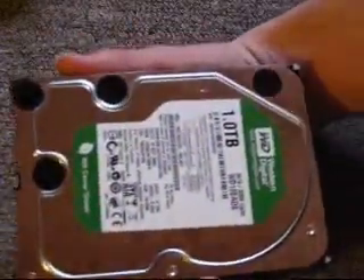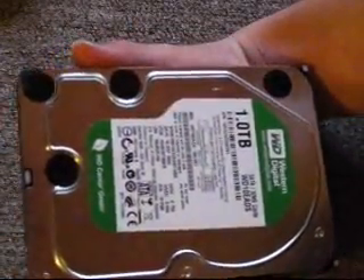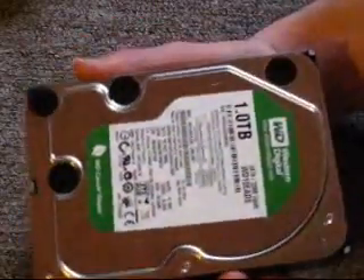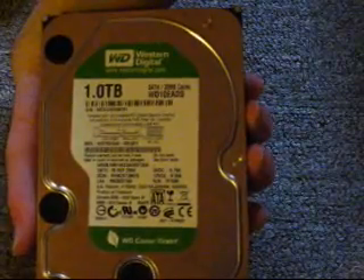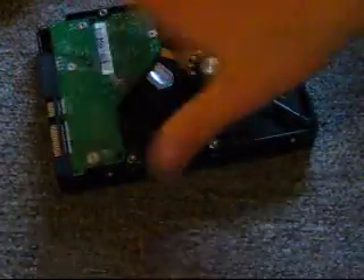Anyway, there's some specs on the hard drive in case you're interested. Maybe I should do it that way so you can see it. That's what the label looks like. Okay, let's go ahead and put this thing back together.